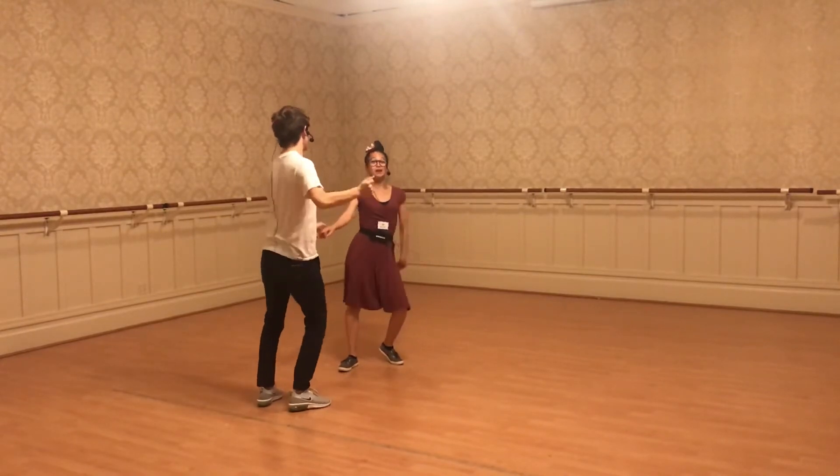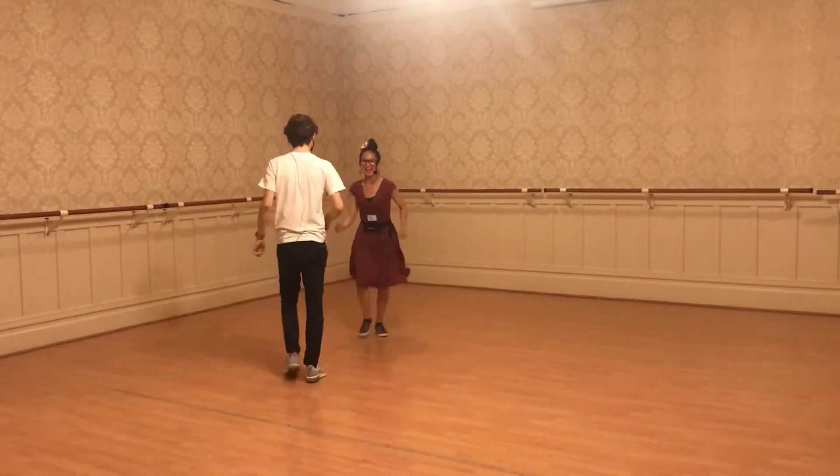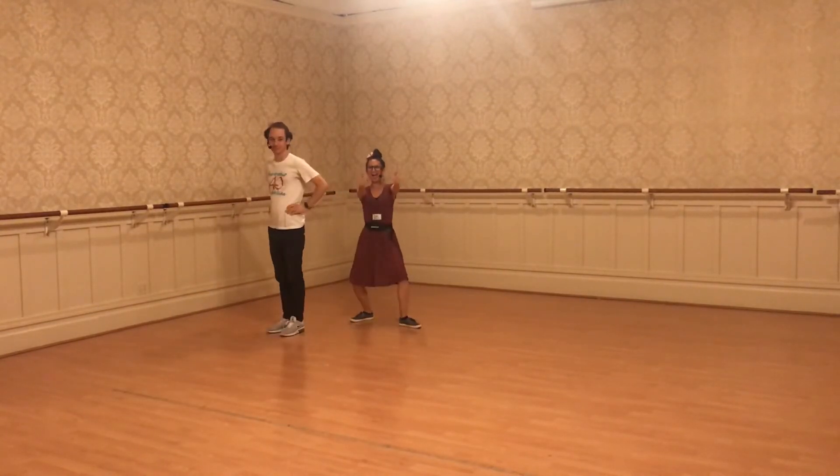And we shake it on — shake, shake, shake. Try it at home! Nice job.